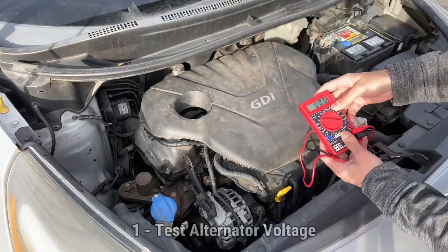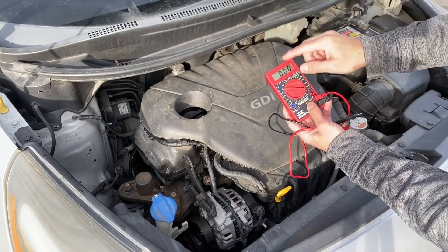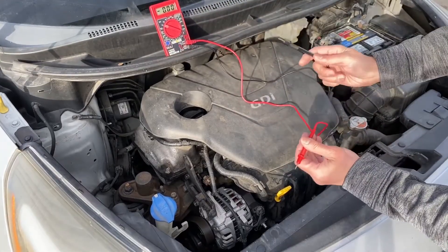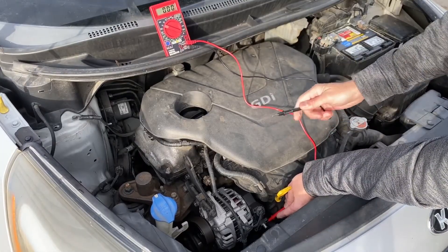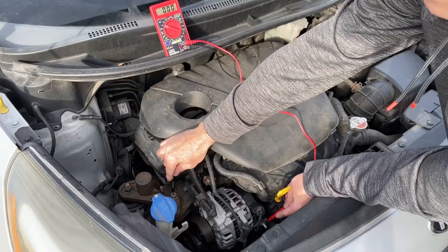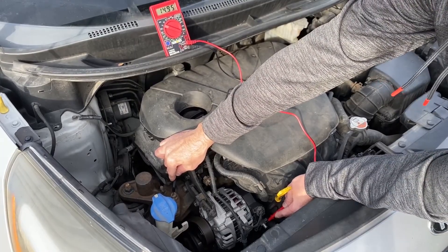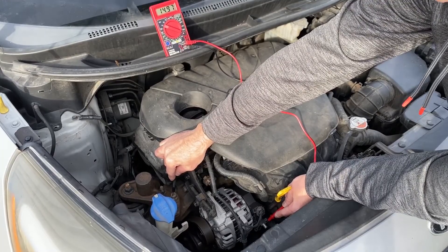We're going to start by testing the alternator. We're going to take our multimeter, put it on DC volts 20. We're going to take our positive lead and touch it on the post of the alternator, and then ground it right here. You can see we're getting around 14.8 volts off the alternator.